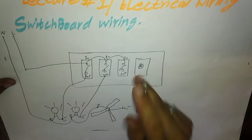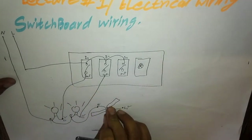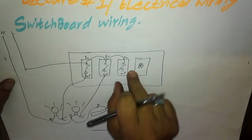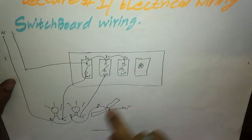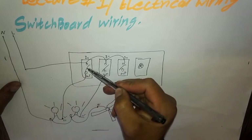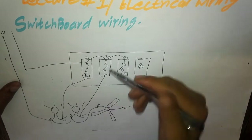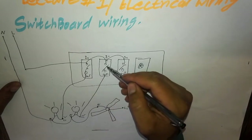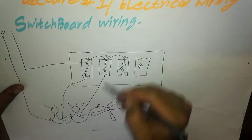The bulb and fan wiring are somewhat different because there is a regulator — a fan dimmer or fan regulator — for the fan. For the bulbs: when we switch on the button, the contacts will close and the bulb will glow. When we switch it off, the contacts will open and the bulb will not glow.